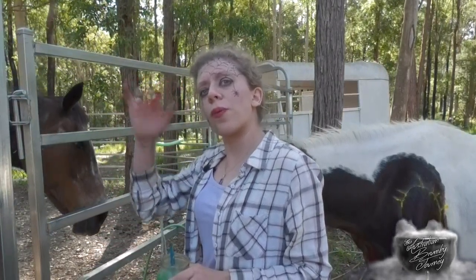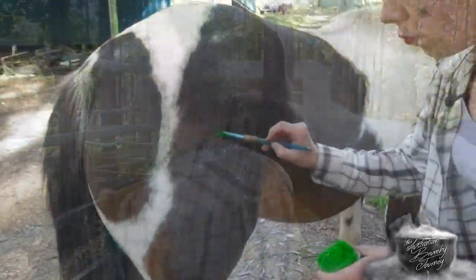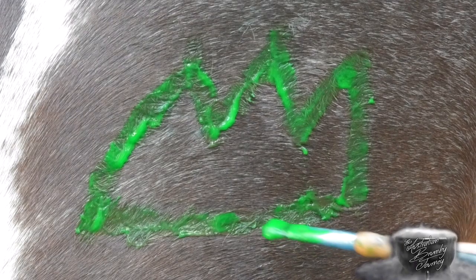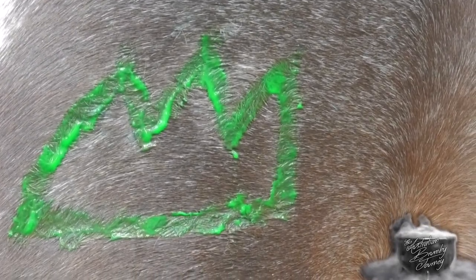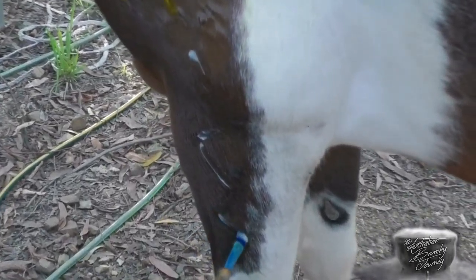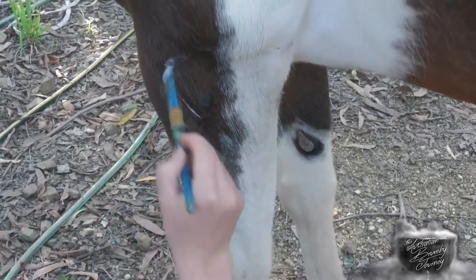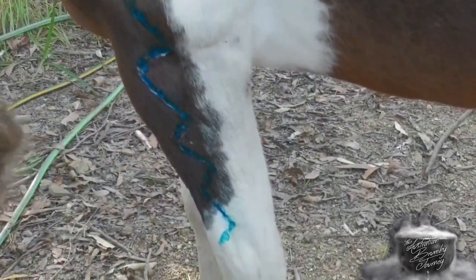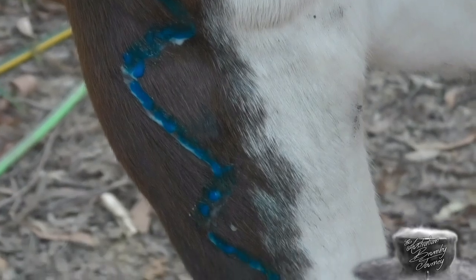The next marking we're going to do is a mountain symbol on her hind quarter, which if memory serves means a great abundance. As with most of Jules's markings where it's on dark fur, they will need another coat when it's almost dry — but there is her mountain. Now I'm just going to do a single zigzag line down her leg. I can't actually fully remember what this one means, but I'll be putting a description in below with its meaning.